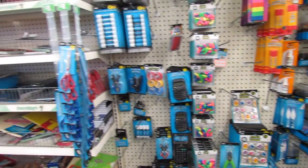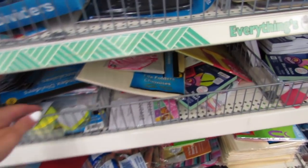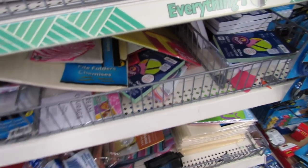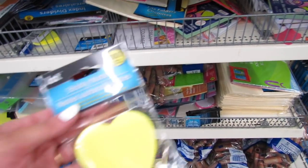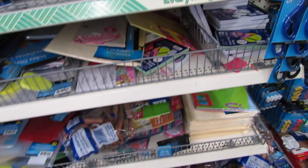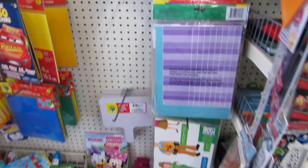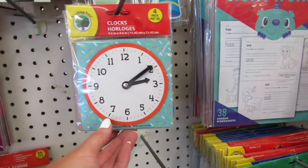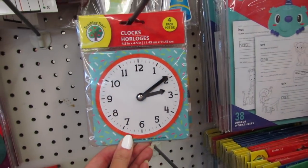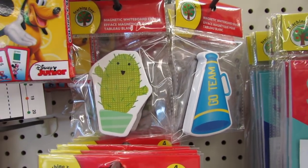Sometimes they even have the huge package of tape refills where you get like eight or ten rolls of tape, and I always think that's such a great deal. Over here I spotted some new sticky notes — cute heart sticky notes. And then we have things for the classroom too, like a four pack of clocks.